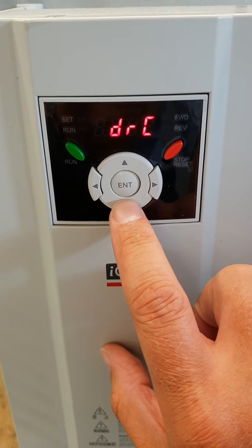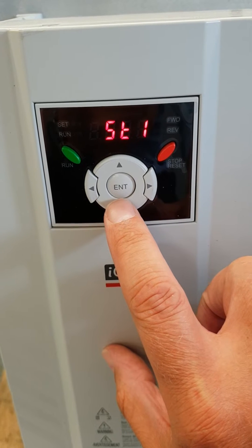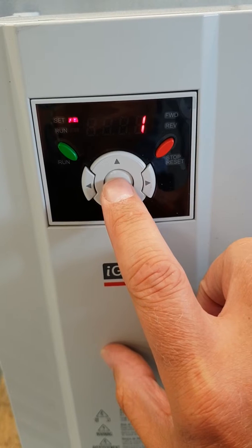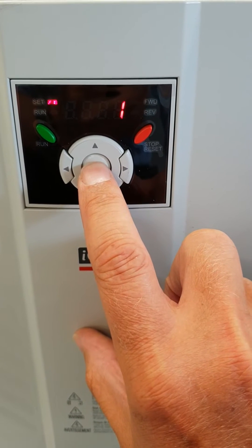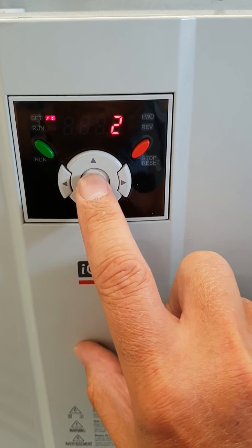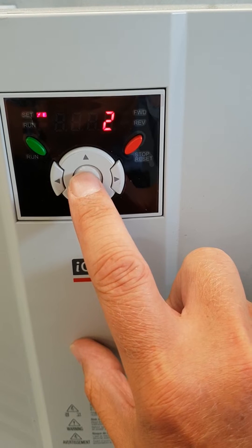First I scroll down until I see the word DRV. I hit Enter. This value should be set to a value of 2 — I do that by hitting the up arrow and hitting Enter, then Enter a second time to confirm. DRV is now set to a value of 2.